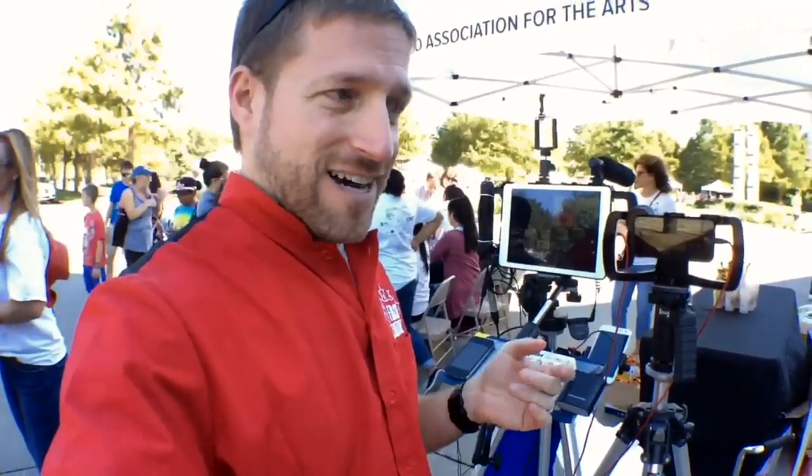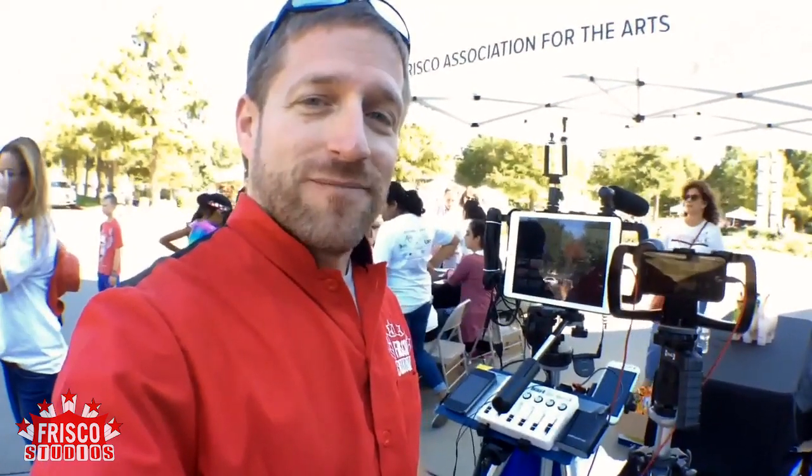So this has been my look at onsite multi-camera live production. I hope this has been informative for you — it's been very exciting for me to try and do this. My name is Anthony Barocas with Frisco Studios. Thanks for watching.